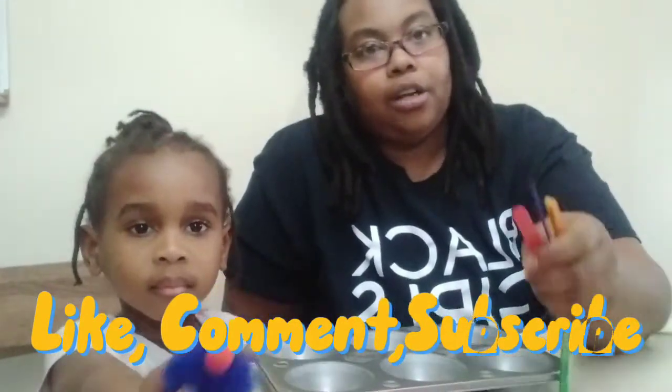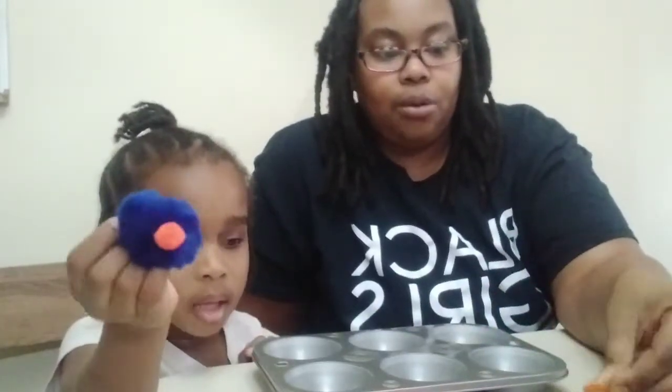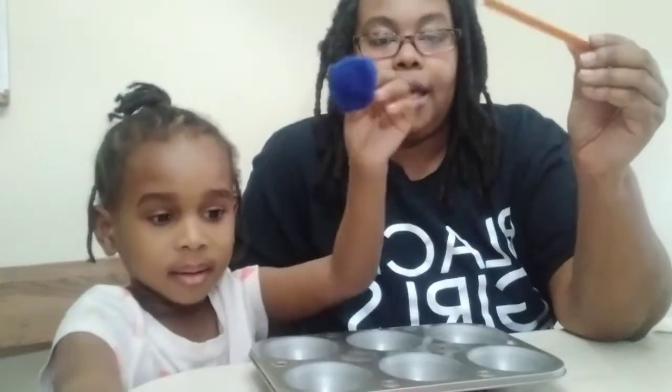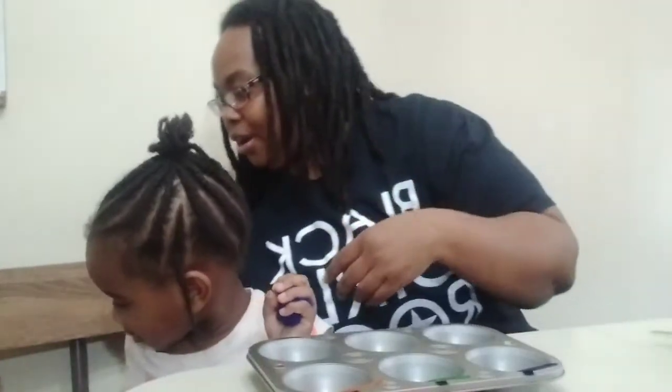I thought this is a great activity to help her with her math, helping her count, and also helping her learn her colors all in the same process. First I'm going to put each color popsicle stick into the pan so she knows what color goes into what section.